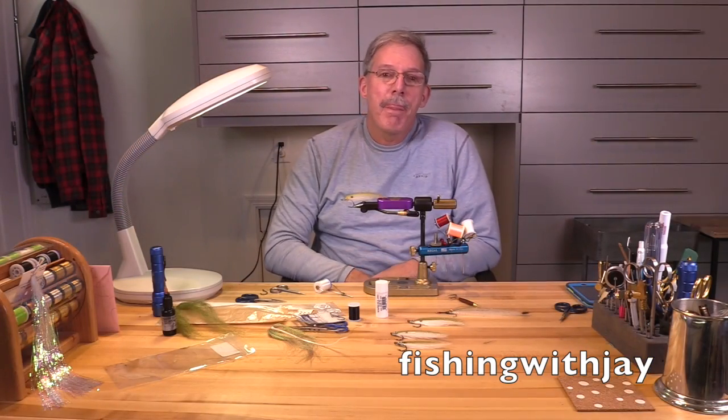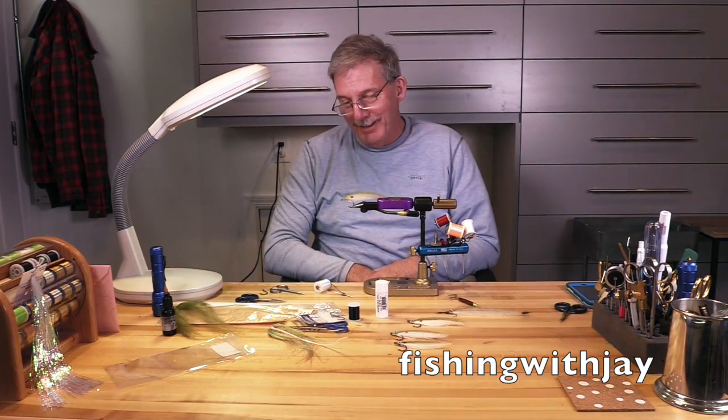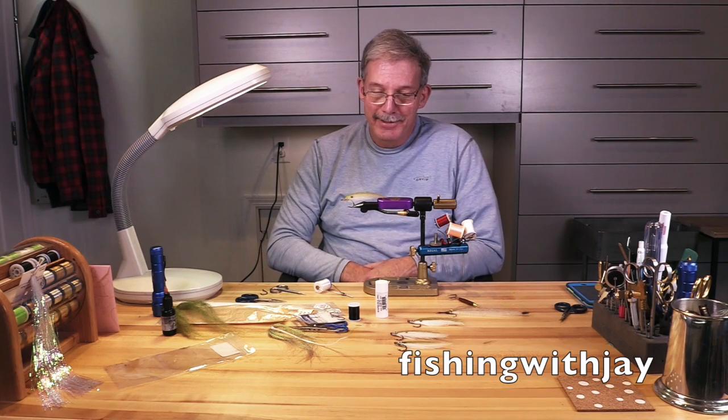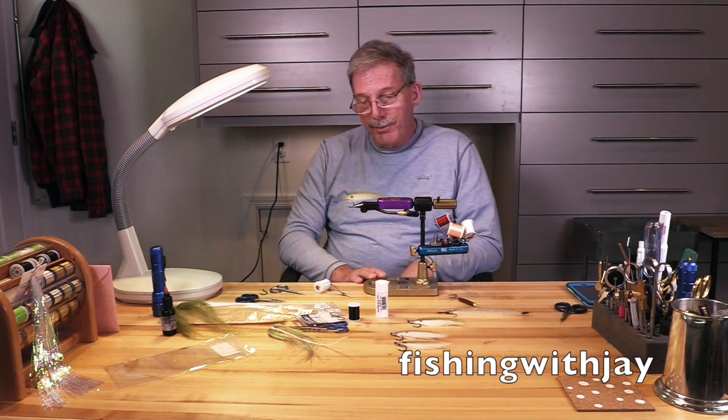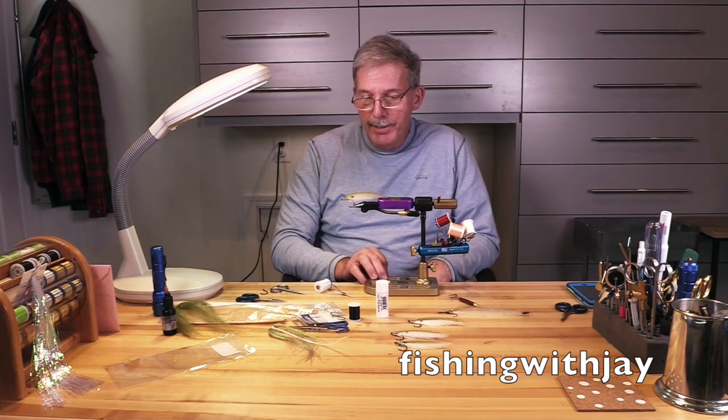Hi, this is Jay Nicholas and Guy Allen, and Guy's going to tie some flies here. This is a sardina pattern, a saltwater pattern we use quite a bit.